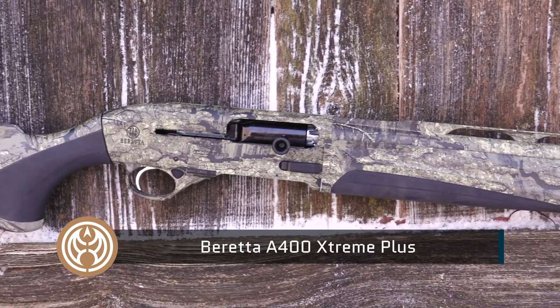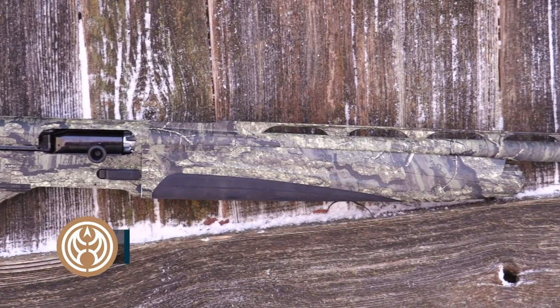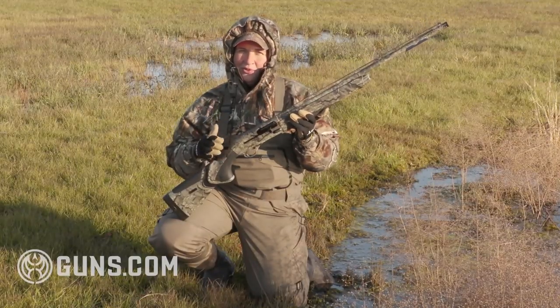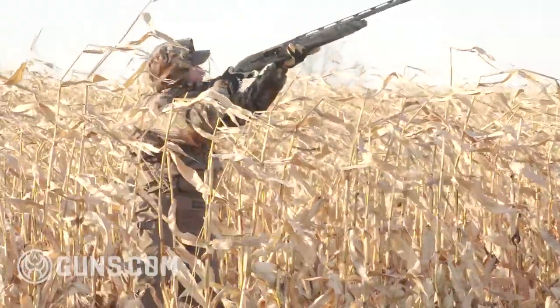The Xtreme Plus, like the other Berettas, is a gas-operated shotgun with a rotating bolt design. What we get here is what they call the Blink system — as fast as a blink of an eye, as fast as you can pull the trigger on those geese and ducks coming into your spread, this gun is going to cycle the shells.